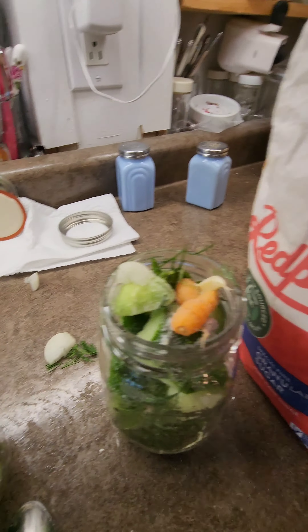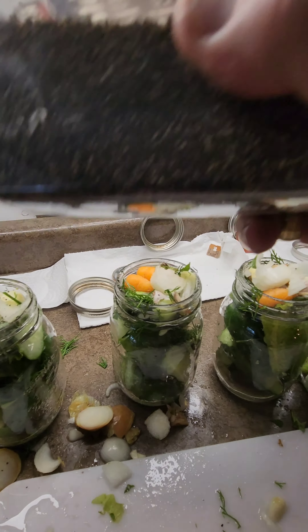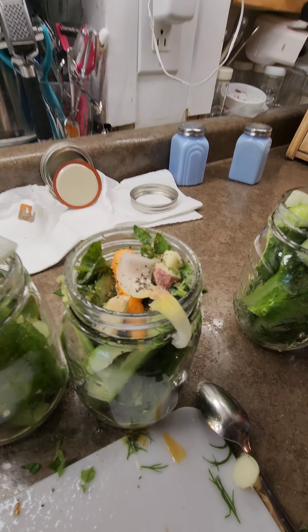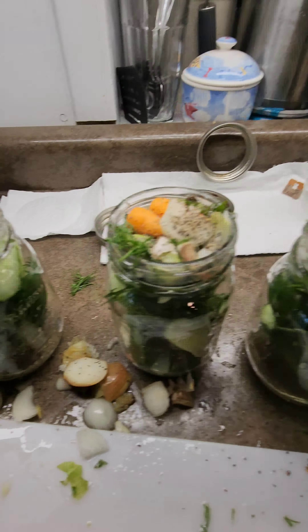A little bit of salt. There we go, a little black pepper. You can buy pickling spice too — it's basically all the same thing, it's all dried and seasoned. But I basically did it all fresh for the brine.